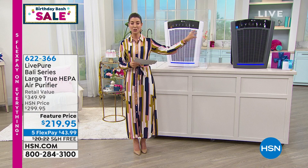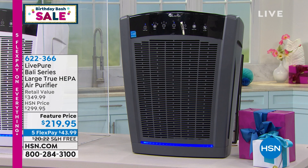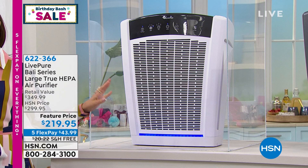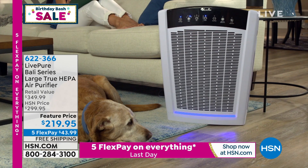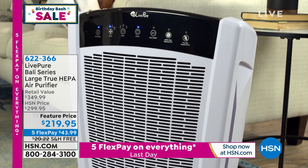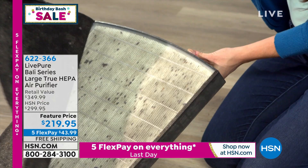There are two colors: white and graphite. Final call on the white — we only have two dozen. This is a true HEPA filter: 99.97% of dust particles are removed from the air. That's smoke, dust, pollen, pet hair, dander, dust mites, and mold spores. This is the one that can get the job done. You can clean the filter yourself — you do not have to buy replacement filters. There's no ongoing cost here. It's just a great investment in great air.